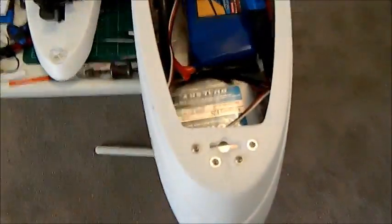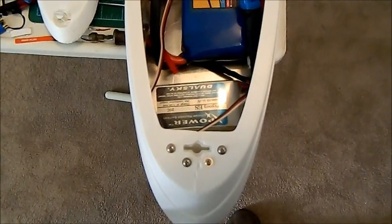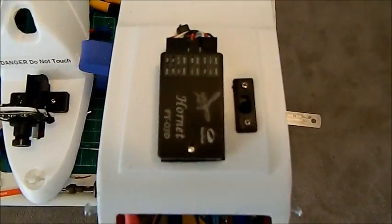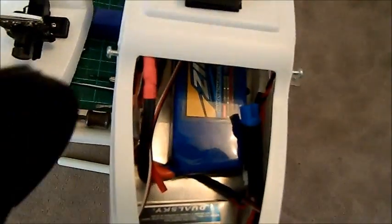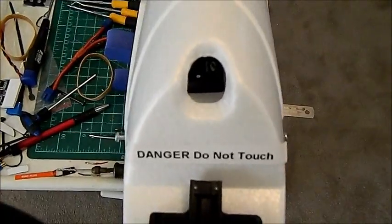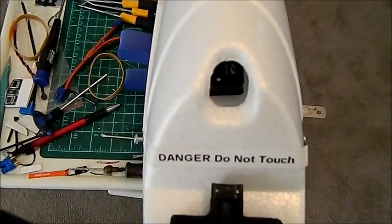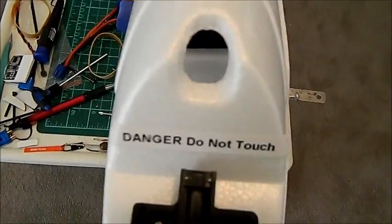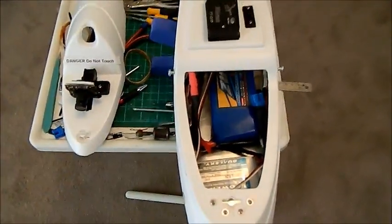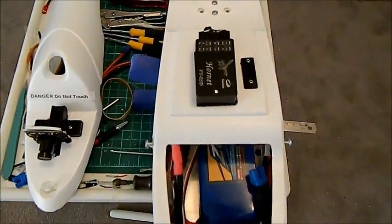So here we are inside the fuselage. There's a 1300 milliamp Dual Sky battery that runs the Hornet OSD, which is located up there. Traditionally I think that place is where you can put a transmitter and the antenna can pop out the top. But I've noticed in my trials that the Hornet OSD does actually get quite warm, so I've decided to put it up there for two reasons. One, there's a data card in the side — and basically to extract the information from that, I wanted to have it easily accessible.